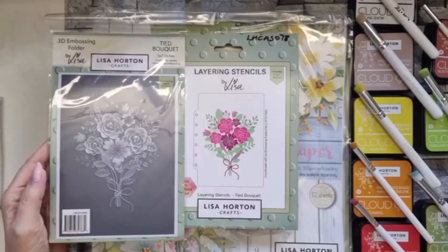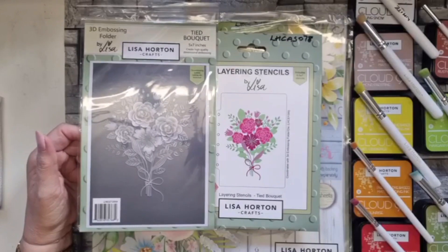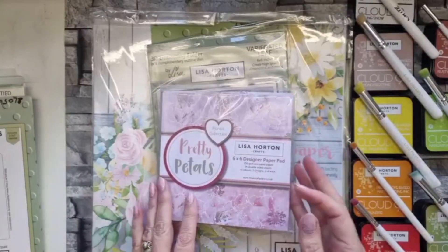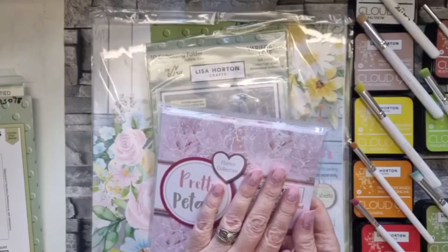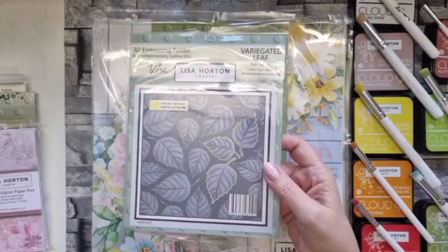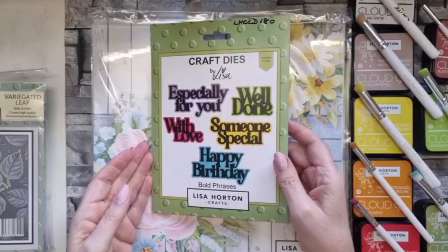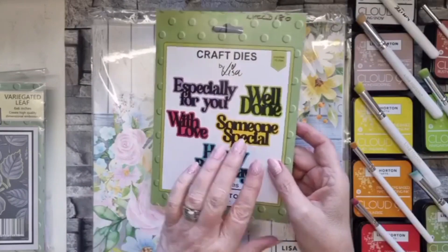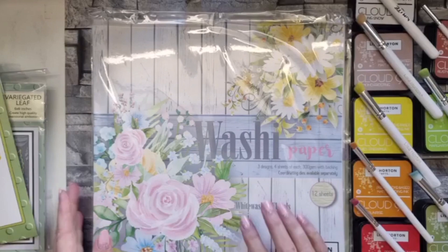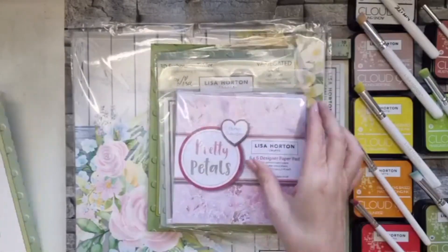So we're using the Tide Bouquet - I just wanted to use something that we've had for a while, just to say don't forget your older stuff. I'm also using the pretty petals paper pads - I used them the other week and I'd forgotten how fabulous they were so I'm using those again today. I'm also using the variegated leaf but just one of the cut-out leaves, and I'm using the bold phrases as well, plus some elements out of the gorgeous whitewashed florals washi papers.